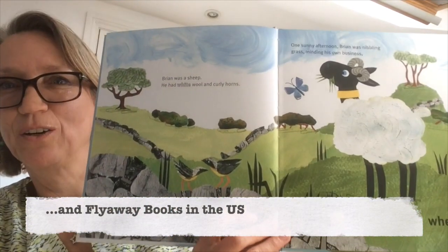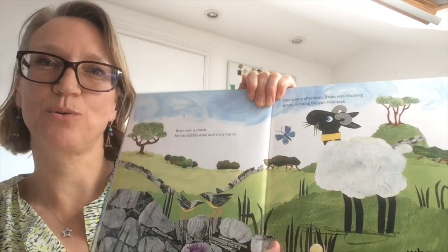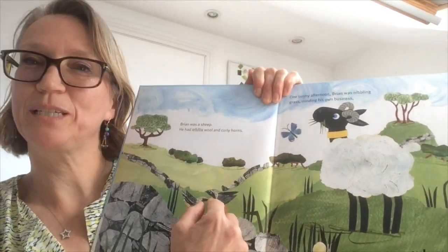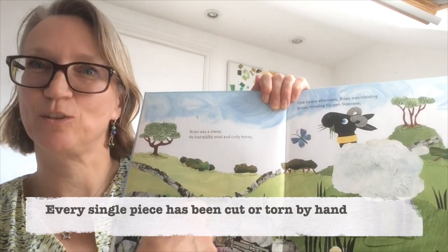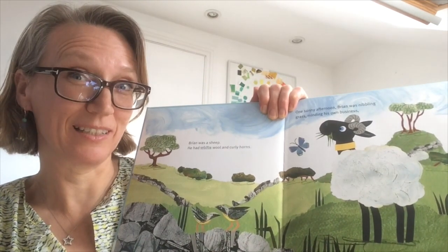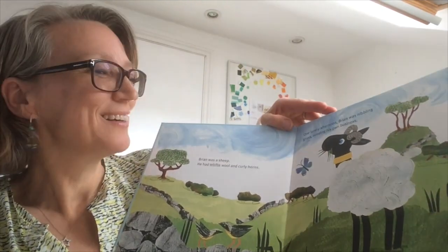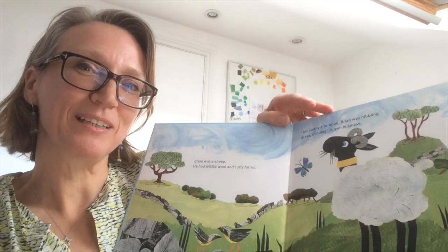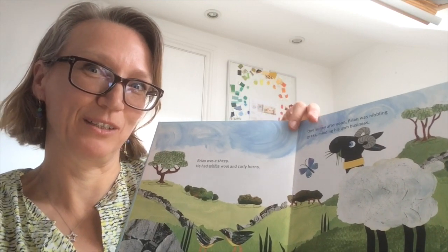It's all made out of collage, so I cut and tore every single piece of paper — every little feather, every blade of grass has been cut out and glued down. It's quite a painstaking process but I enjoy doing it, and I'm going to show you how to make your own collage sheep.